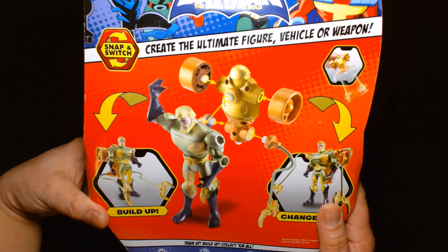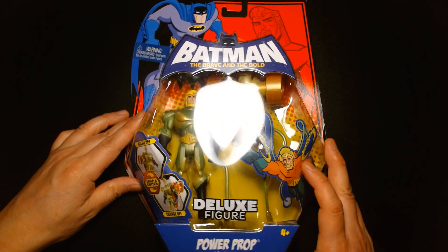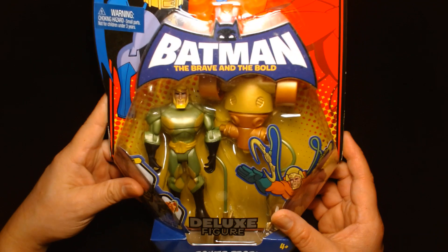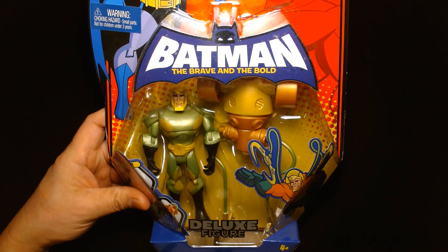Excellent toy all around. Let's wrap this one up. Once again, my name is Lou. If you're new to my channel, welcome. If you are a returning viewer or subscriber, thank you so much for your continued support — I greatly appreciate it. So until the next video, be safe, take care of yourself, buy lots of toys, and most importantly, be happy. I'll see you at the next one. Later.